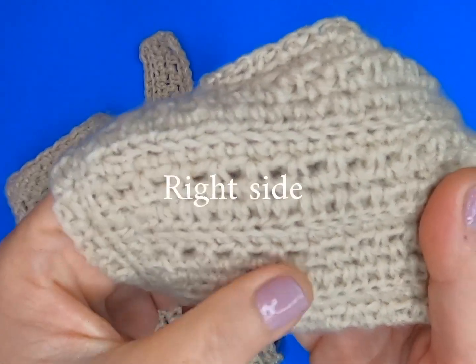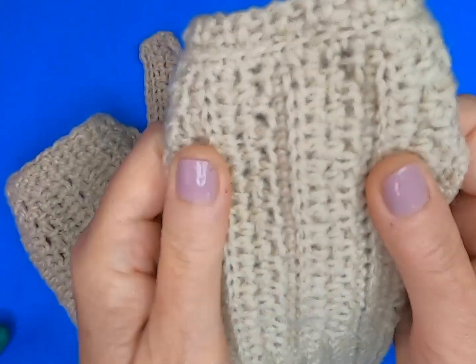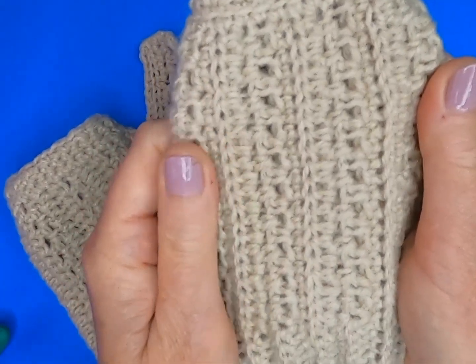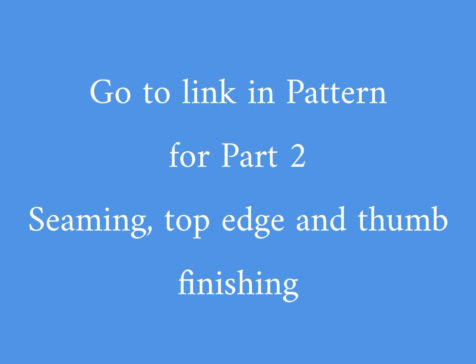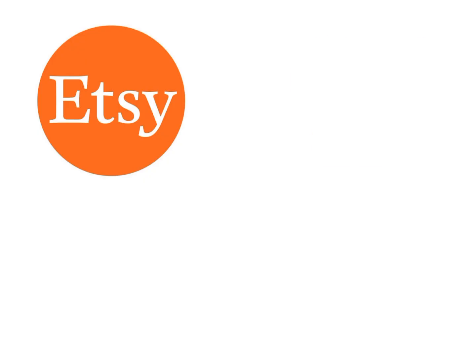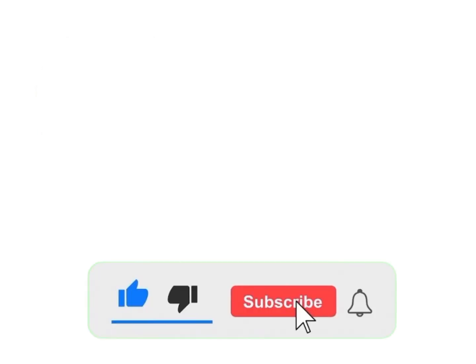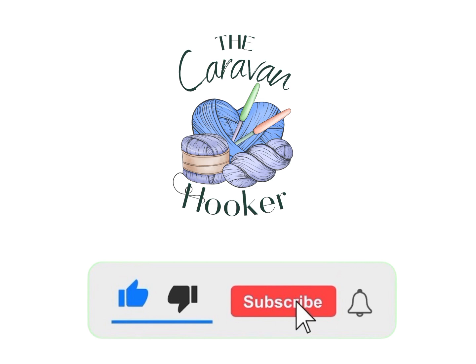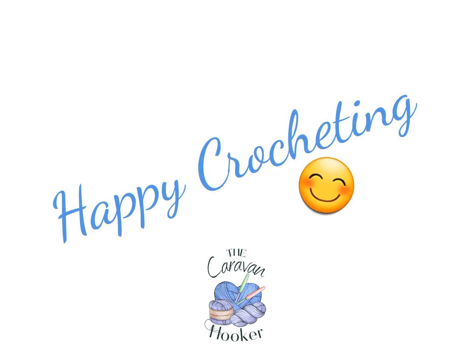I hope you found this video tutorial really helpful in supporting you as you've crocheted your Omari glove. For Part 2 — the finishing seam, top edge and thumb finishing — your link is in your pattern to take you directly to that video tutorial. Your pattern is available on Etsy. Join us on Facebook and Instagram, and please subscribe to the channel, comment and let us know your thoughts. As always, happy crocheting!